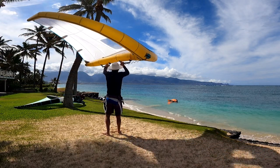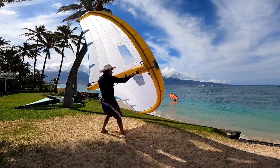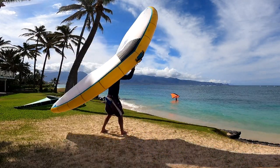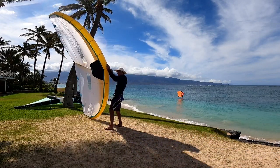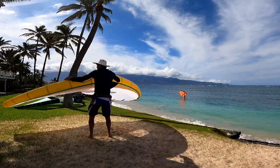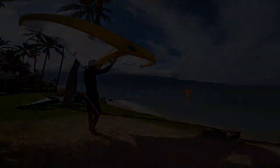Welcome back to another freeride session. I wanted to include this clip just because it's such a beautiful scene, but also I'm using a 6-meter wing and it's blowing about 3 or 4 knots on the beach. I want to stress the importance of practicing this in light wind. Watch the entire video at patreon.com/Alan Cadiz.